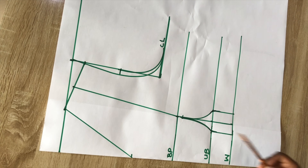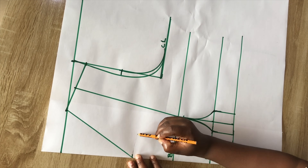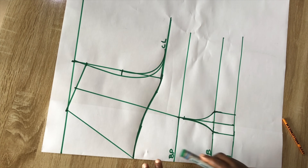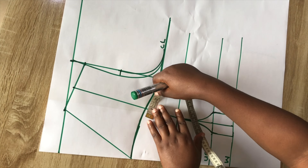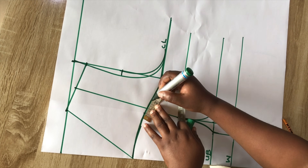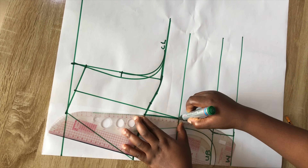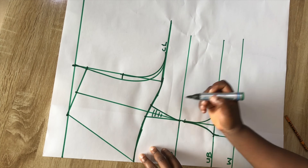From where the neckline stopped, I'll connect it right to the armhole and use a pencil to highlight that. This is what our bodice is looking like at this moment. Next, to tighten the bust, I'll mark half an inch on one side and half an inch or 0.75 on the other side. I'll connect the line to the bust area and shade the part that has the dart.